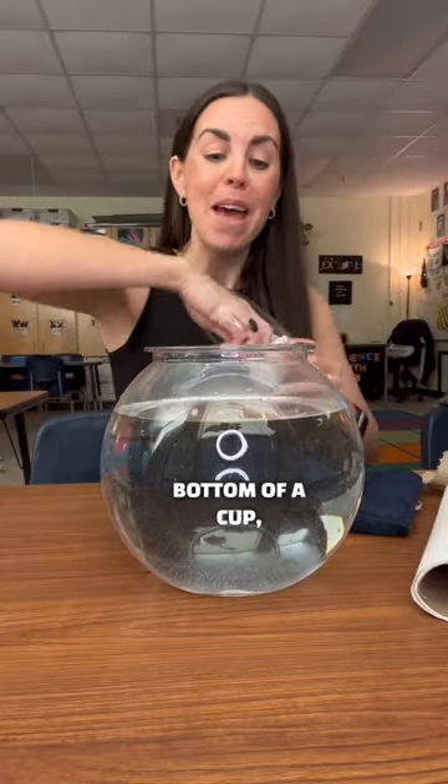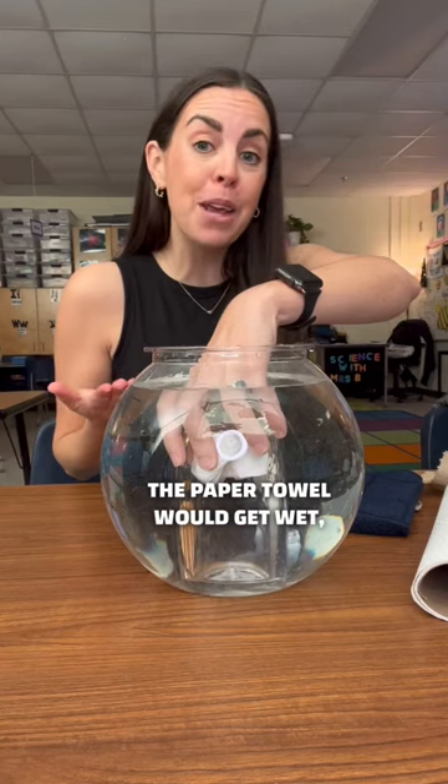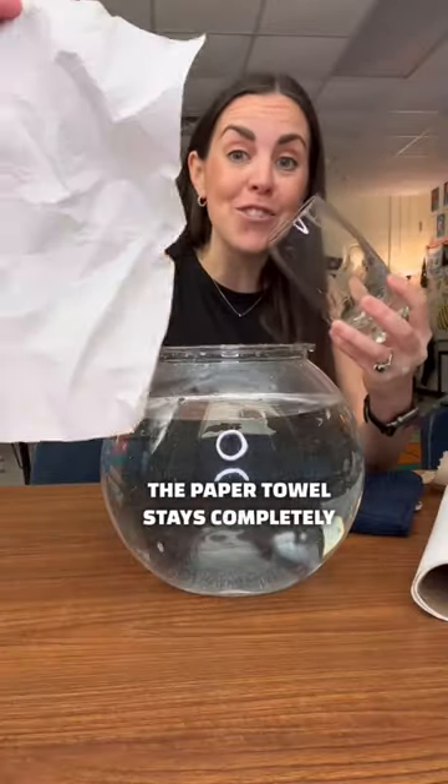Put a paper towel in the bottom of a cup then submerge it completely underwater. You would think the paper towel would get wet right? Wrong! The paper towel stays completely dry.